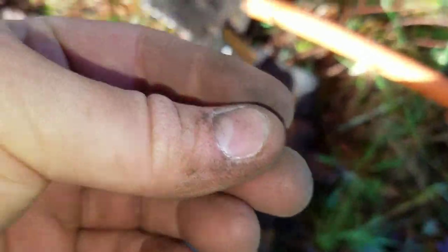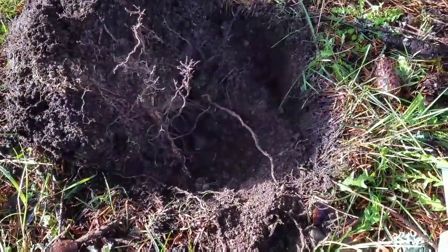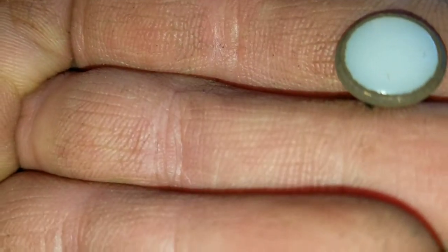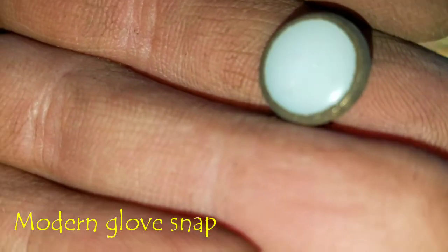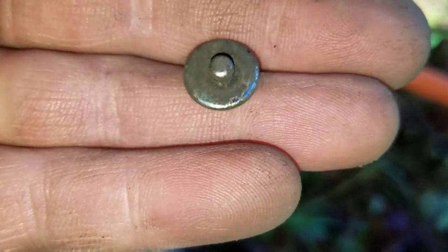Hey everybody, welcome back. I just got a nice little signal here, down about six inches. Check out this tiny little button — I can't tell if it looks like it's some kind of stone. It's sparkling, it looks like it's got grains in it. Pretty cool.